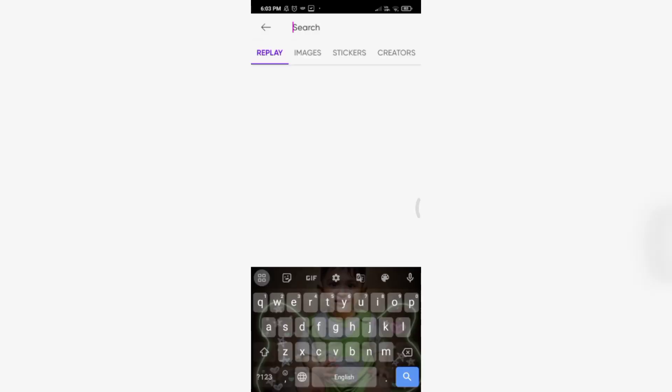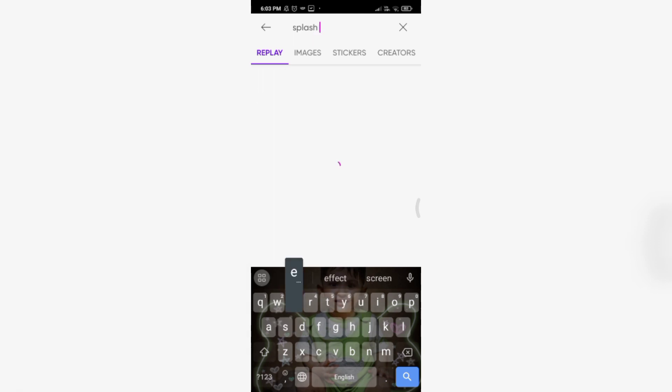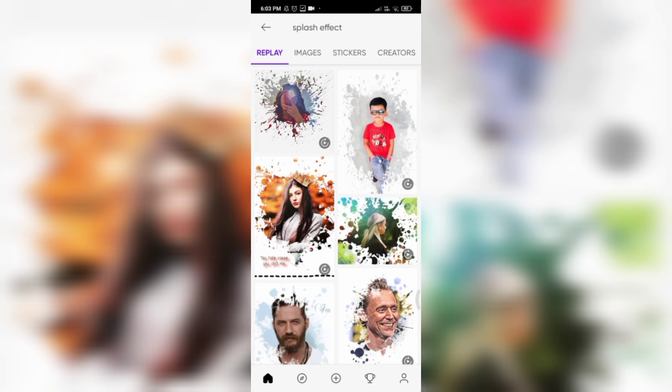That's why we need to write something. We will pay for this character. If you want to click on our search button, we will type the splash effect. Then turn the splash effect. Click on the splash effect. There are three stickers to make the image.